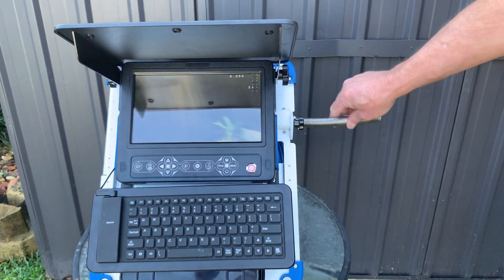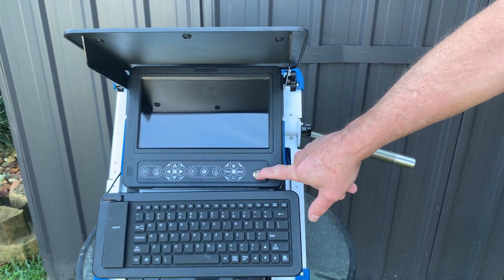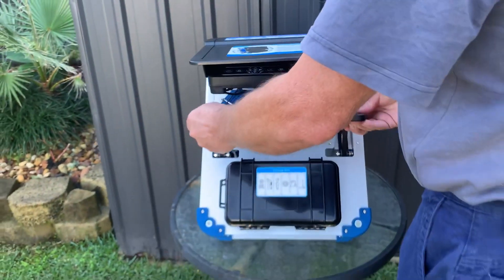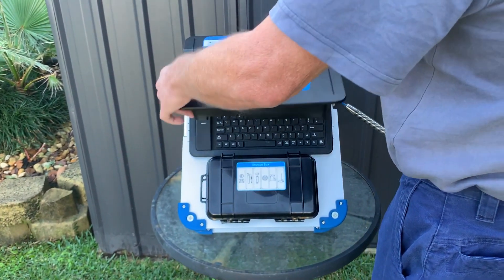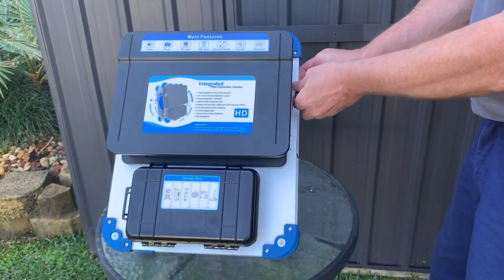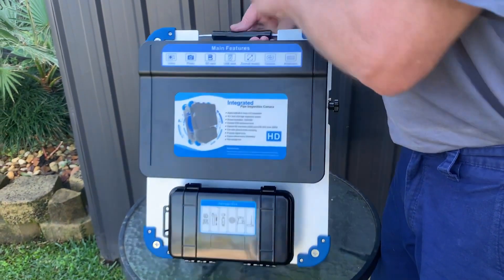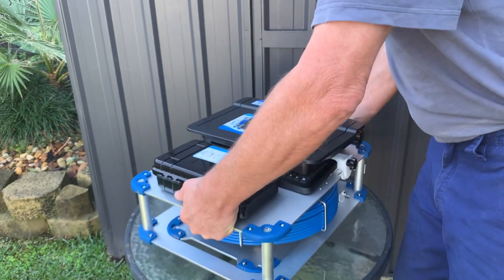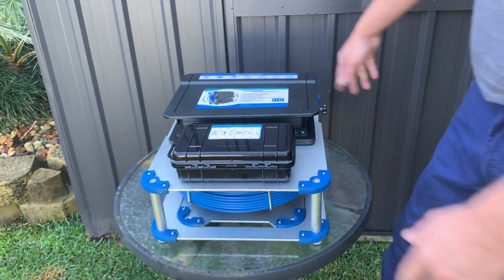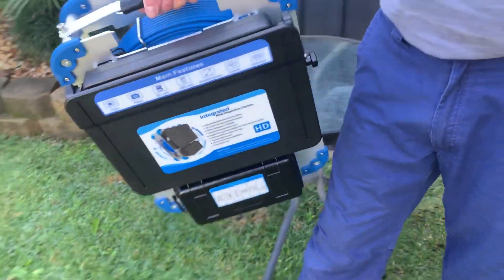We'll just tighten the tensioner up on the back to hold it in position, so whatever we do the picture stays upright — fully adjustable. Once we've done the job, turn it off, lift the screen, replace the keyboard, bring the screen back down, and just pop the cover on — ready to go. It can be used flat so you can pull the cable in and out from that position, or vertically the way we had it. Nice and lightweight, all done, ready for the next job.